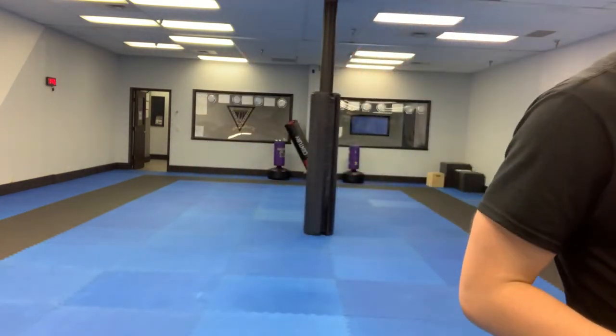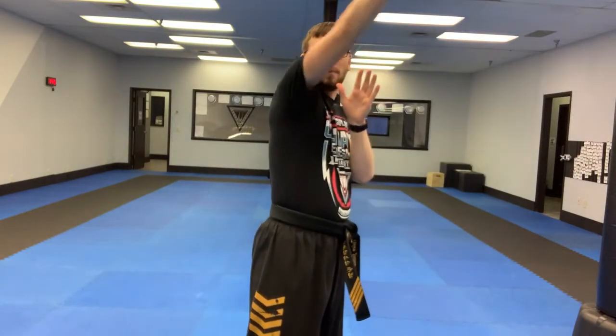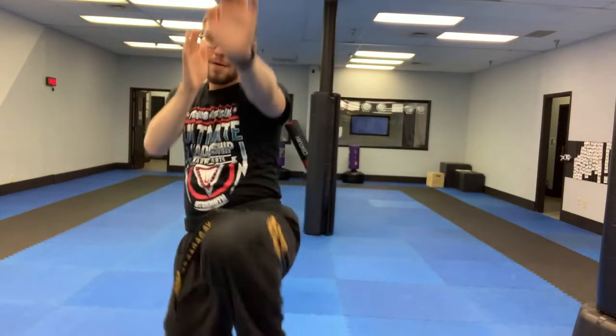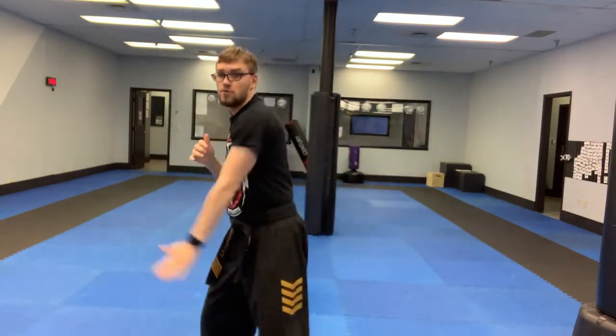Last quick thing: self-defense. Hands are up. Someone grabs your shoulder — arm comes up and over and down. Back arm palm strike, back leg front kick pushing them away — you're not kicking them in the face. Practice both sides since you never know which side someone will grab.